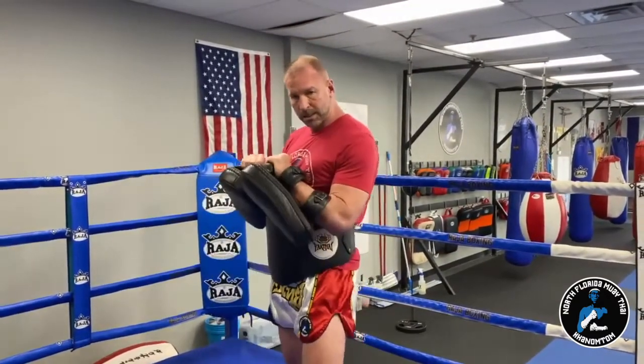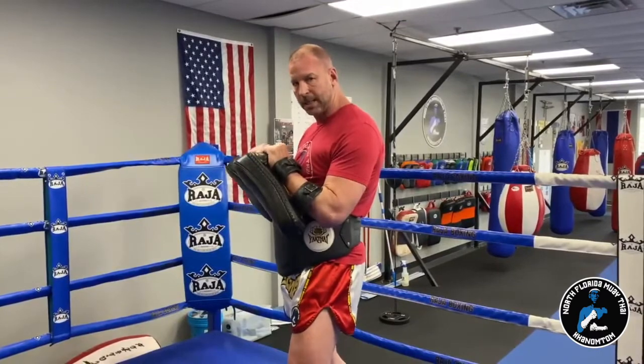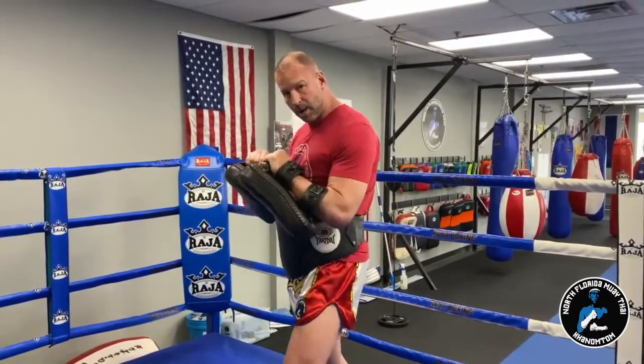Same thing on the other side — I'll just move my position by changing legs with my stance. You can see where my position is as I'm holding the pads. Now if I have a heavy kicker, I'll put a little bit of emphasis into that kick by dropping my body weight and pushing into their kick just a little bit. But that's basic pad holding for the kick 101.